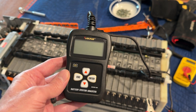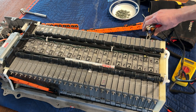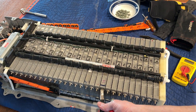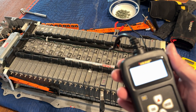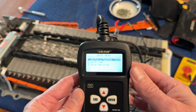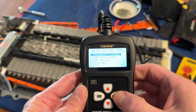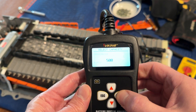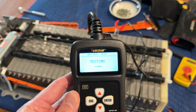Now if I go to the known bad cell, the lead is switched around, so I have to put the negative here and the positive here. I'll run the test on this one the same way — 500 cold cranking amps, not in the car — and let this one test.